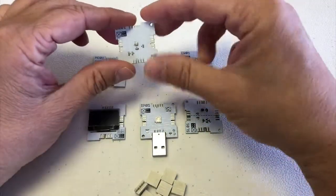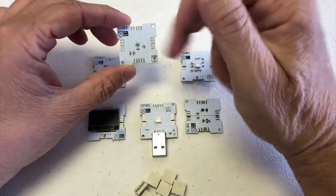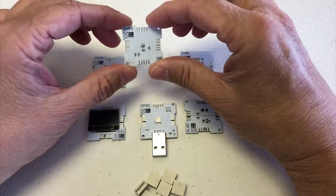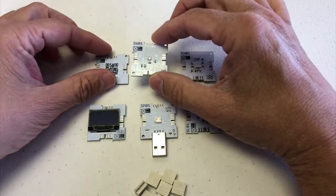This is a weather chip with a sensor. It has a BME280 chip on it and it can actually measure temperature, humidity, and pressure.